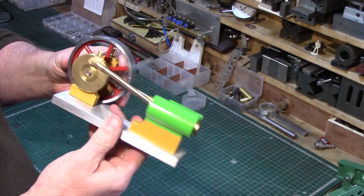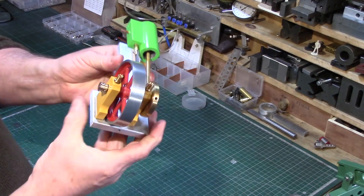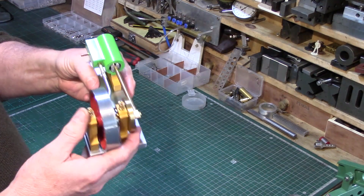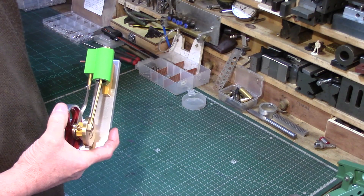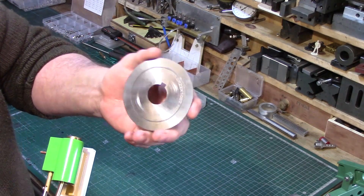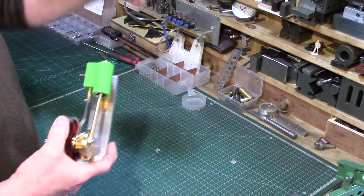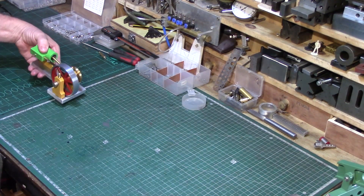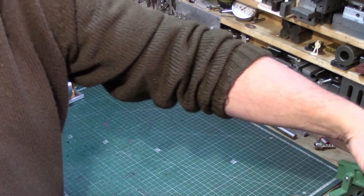In one of my previous videos I did about this little single-acting steam engine, I thought it'd be nice to build something else so it can run something. I was originally going to build a little sawmill made from one of these high-speed steel cut-off saw blades, but in the end I decided I wasn't going to do that — I thought I'd see if I could come up with something else.